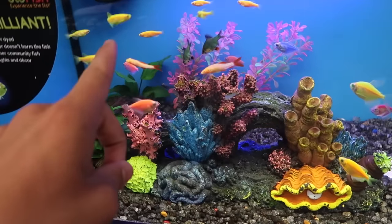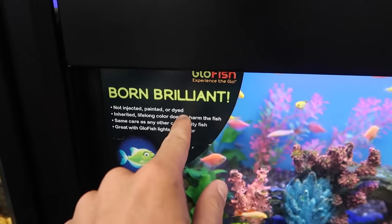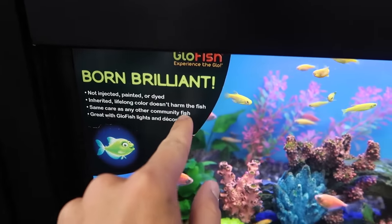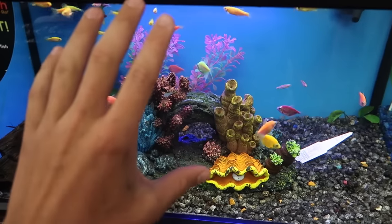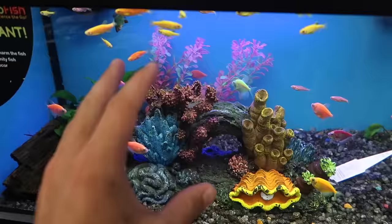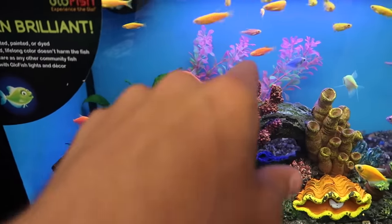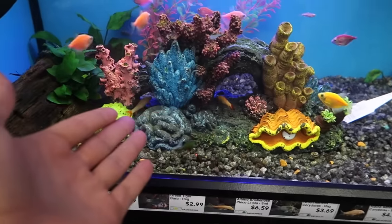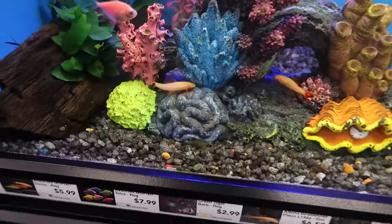We are here at the glow fish tank. There's a bunch of glow fish in here — not injected, painted, or dyed. Inherited lifelong color, doesn't harm the fish. Same care as any other community fish, great with goldfish lights and decor. We're going to get a decent amount — a bunch of the little assorted tetras, and then some of these guys up here as well. Maybe a rainbow shark — yeah, there's little rainbow sharks down there. Let's get it.